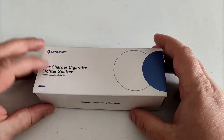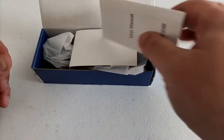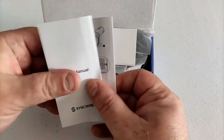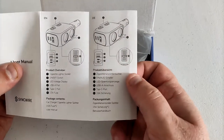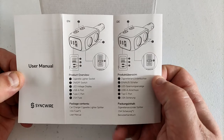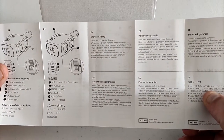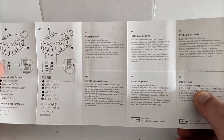Let's get the box open. We've got a user manual — just quickly flicking through that. It looks like we've got one page in English and then some other languages. On the back we've got the warranty policy, and it comes with a three-year warranty — fantastic.